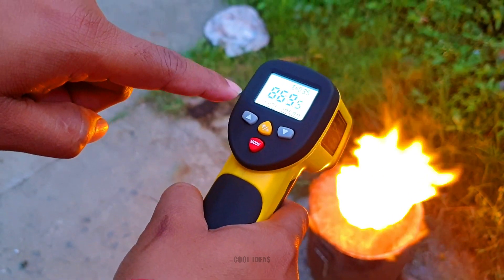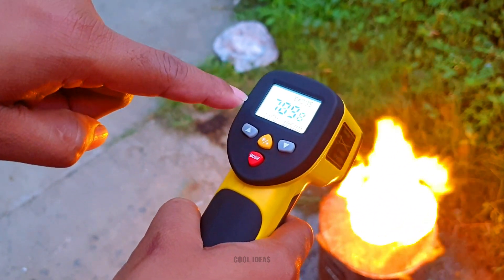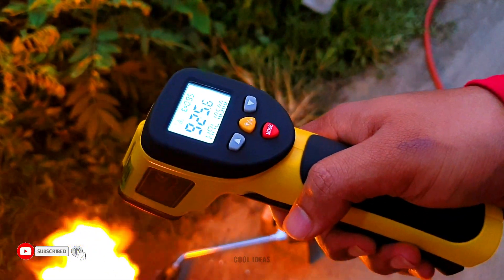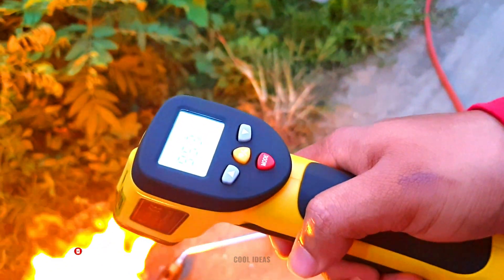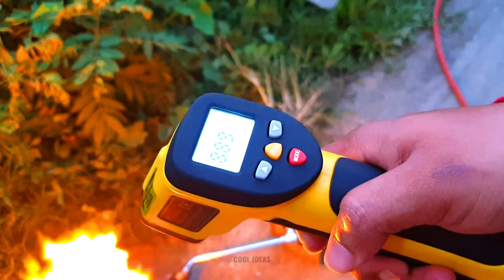You can see that — whoa — 900, it's fluctuating a lot. So guys, you can imagine how dangerous it is. Please do not try this at home. We are trying it for you guys, but please do not try this at home, okay?